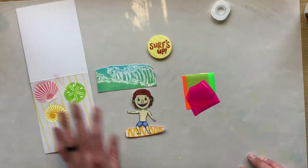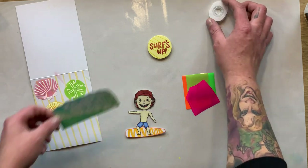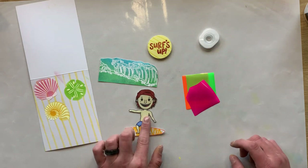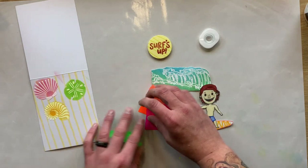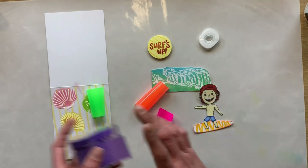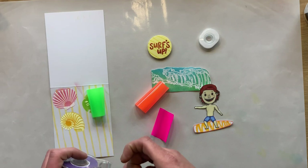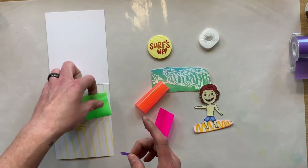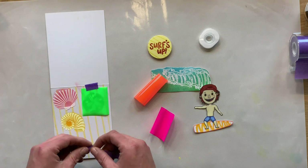Next we're going to use the Rena K enamels. I have the Poppin' Pink, the Screamin' Green, and the Orange Glow already cut into small pieces that are going to fit directly on top of our shells. I have the laminator already heated up. I'm going to take some purple tape and pop these enamels right onto the card base, then run this through the laminator. Once we peel it off it's going to add a really cool neon pop — it almost looks like gel nail polish — right over top of all that detailing that's currently in white.